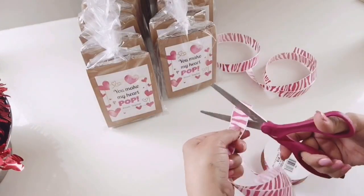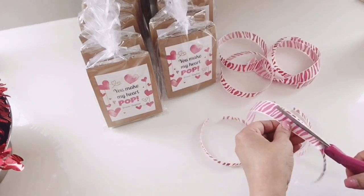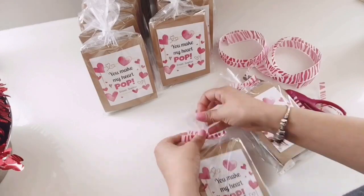To complete the look for my goodie bags, I'm adding this really nice ribbon — it's pink and white zebra print. I had it for a while and never used it, so I thought it would go great with these bags.